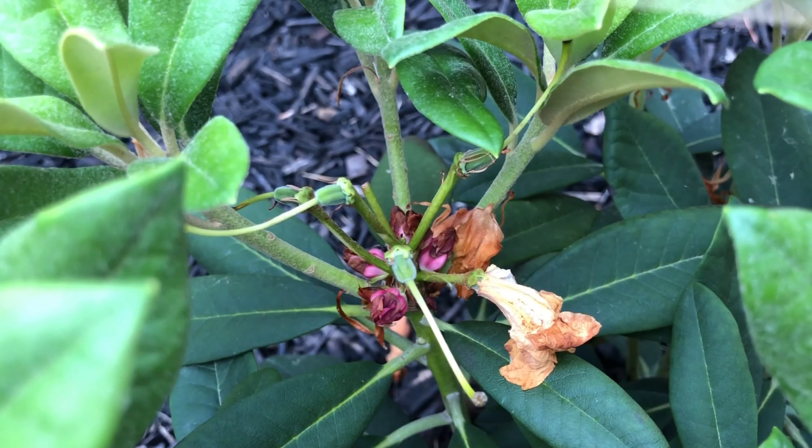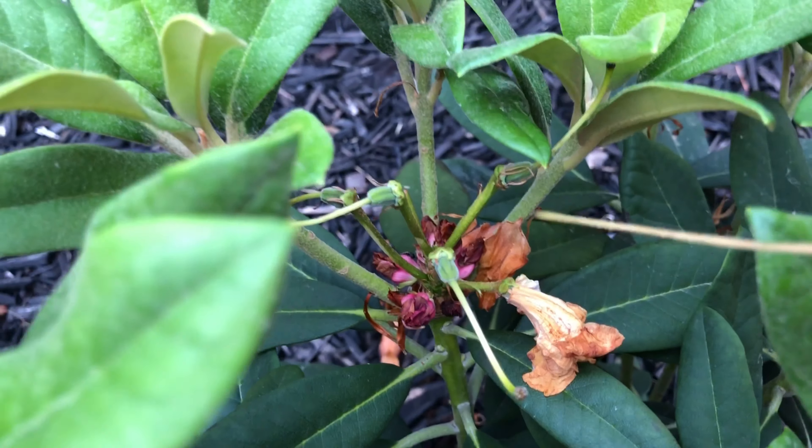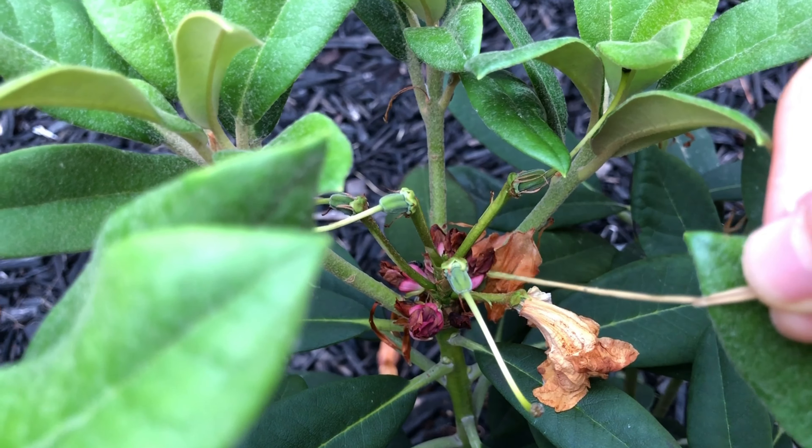Hey everyone, welcome to another garden vlog. In today's video we're going to talk about deadheading rhododendrons. Ideally you want to deadhead the rhododendron after all the petals of the blooms or flowers have fallen off. Over here you can no longer see the petals or flowers on my rhododendron plant - they've all been falling off.